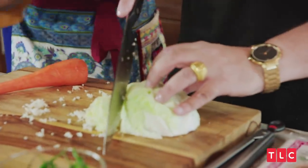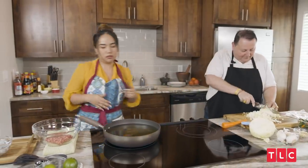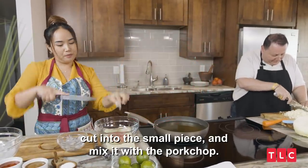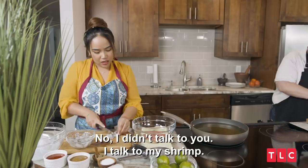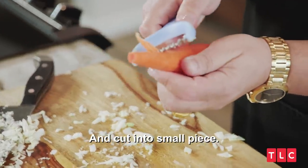Do you use this as a meal in Thailand, or as an appetizer? Usually we use it like a snack. And right now we have shrimp — I'm gonna cut it to small pieces and mix it with pork. Chop it as small as you can. Carrot, slice it and cut in small pieces.